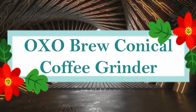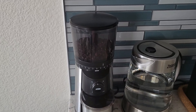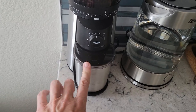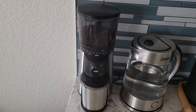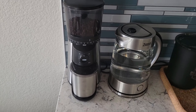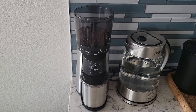Number 4: OXO Brew Conical Burr Coffee Grinder. With the OXO Brew Conical Burr Coffee Grinder, you can maximize the potential of your coffee beans. This grinder's straightforward design enables you to add beans and select from 15 different grind sizes, from fine for espresso to coarse for French press. Simply turn the dial to the desired grinding time and push to begin. Conical stainless steel burrs provide uniform grounds that guarantee the best flavor, and the one-touch timer remembers your most recent setting. The UV-blocking hopper can hold up to 340 grams (12 ounces) of coffee beans to keep them fresh.